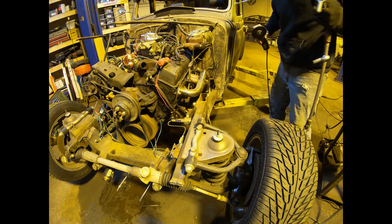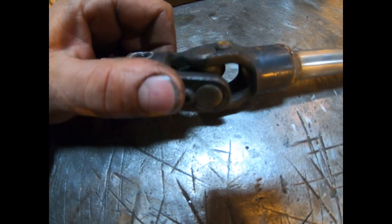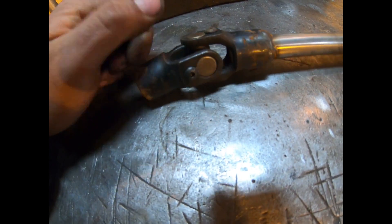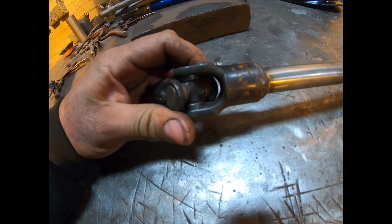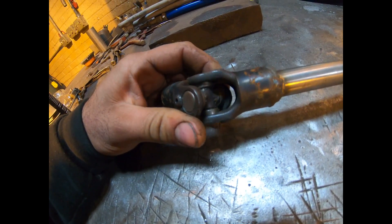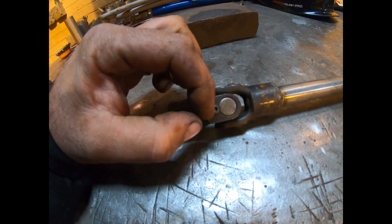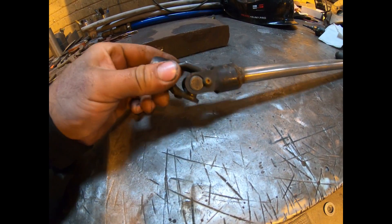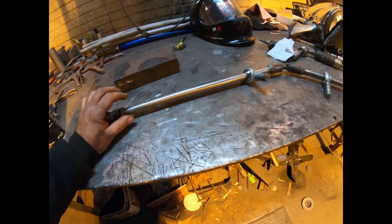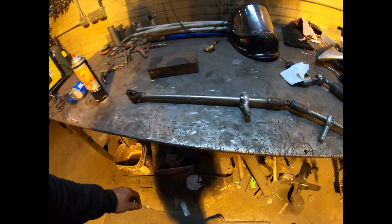On this end over here is an actual real U-joint - get these from Speedway or anywhere that sells race car or hot rod components. These ones are built tough, more like an actual car U-joint with needle bearings and caps. They're not greasable but you can pop the screws on the end, pop the caps, and clean or grease them. I've done that before - added a little grease after some run time when they dry up. We're going to replace all of this nonsense with the real deal.